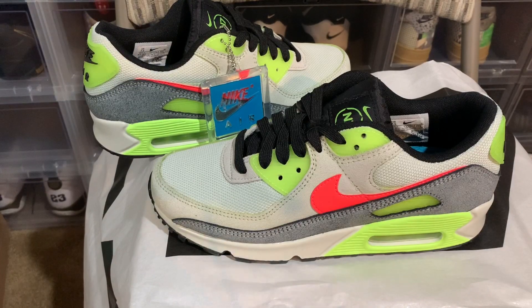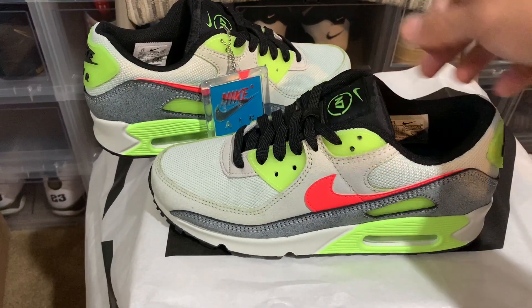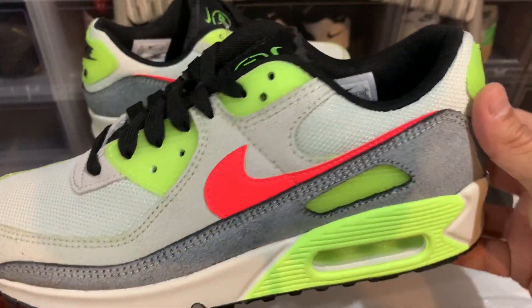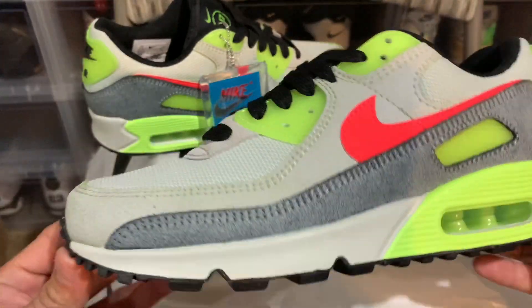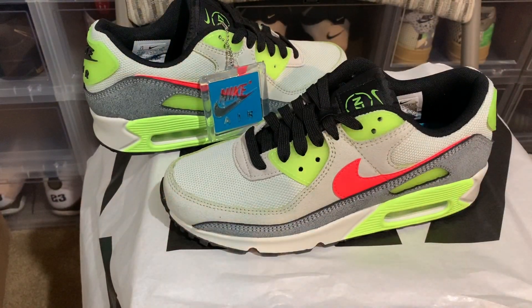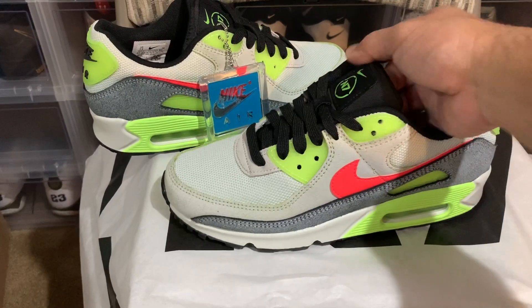These are still sitting I think — a lot of people don't know what N7 actually stands for. But I'm definitely happy I was able to cop a pair and add to the collection. Let me know what you guys think — did you cop or drop? Let me know in the comments down below.